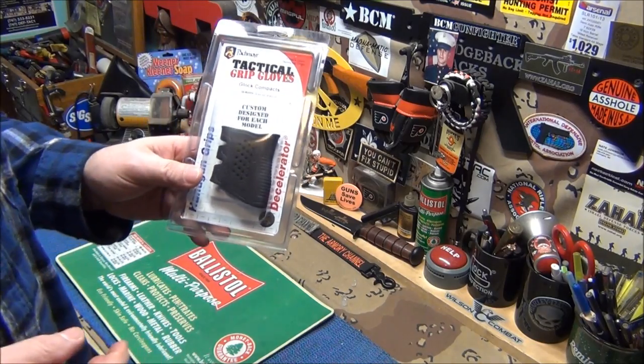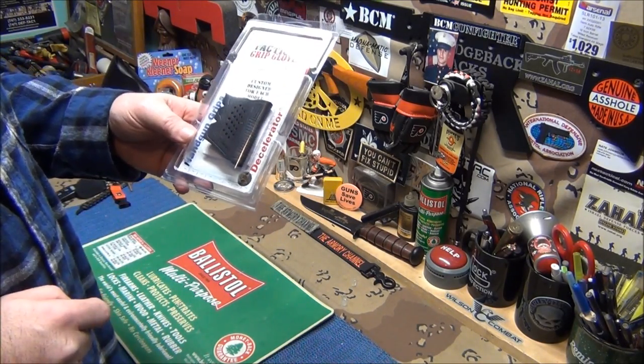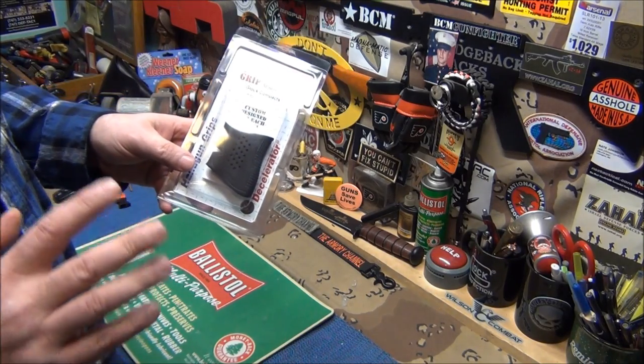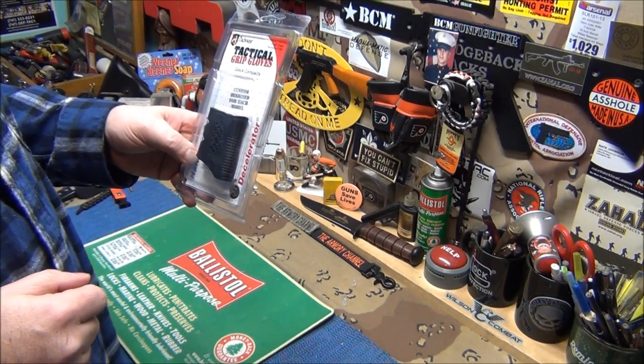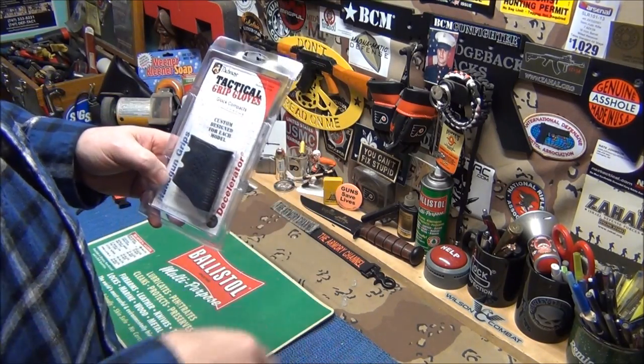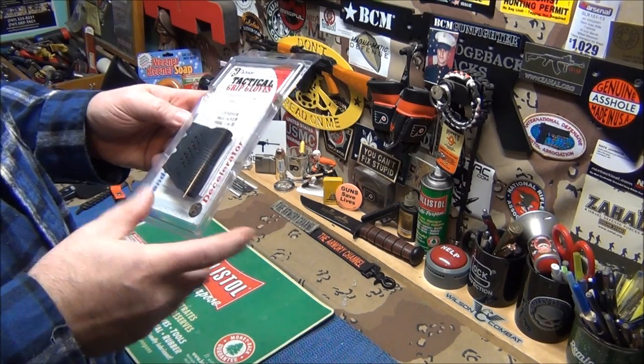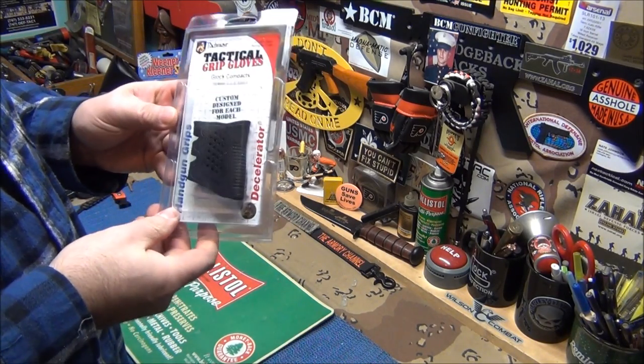I don't know if JapTax sells them, I would check there first because their shipping is fast and they have the best customer service ever. Or another place you can check is Fuddlebucks — Fuddlebucks has a lot of stuff like this. Pretty easy to find.